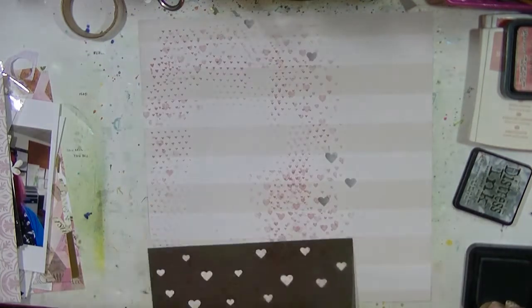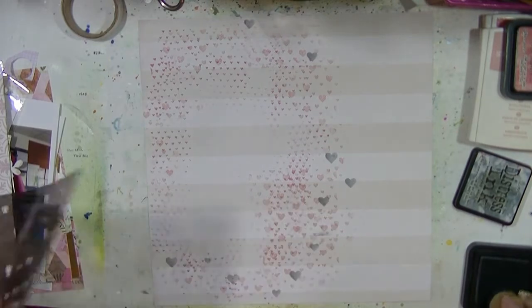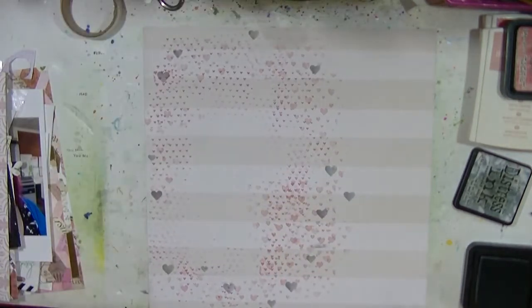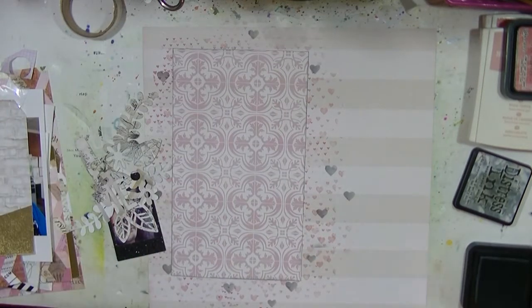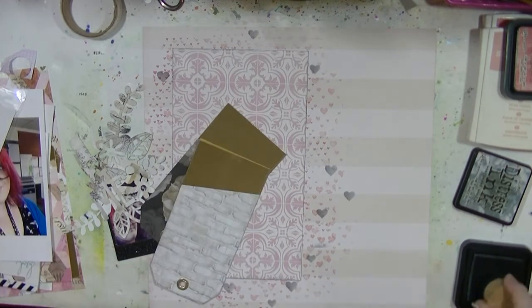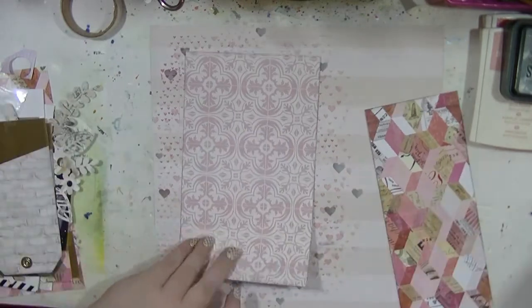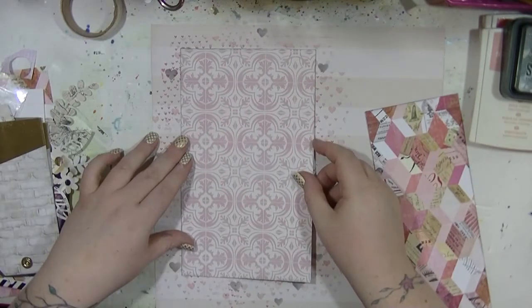I used that heart stamp without a block, just as is. This is an older stencil from Stampin' Up, and I'm just going to be putting some grey in. I really love doing background texture — I'm going to be layering up some quite pale layers to start with and then bring in a pop of my favorite paper in the collection. It is beautiful — I absolutely love it.